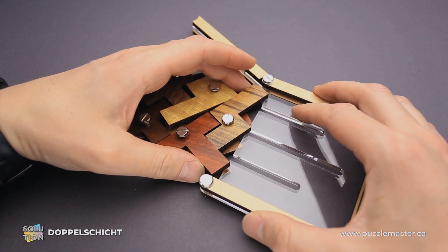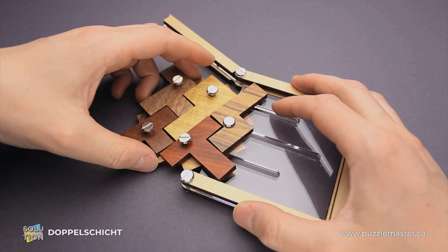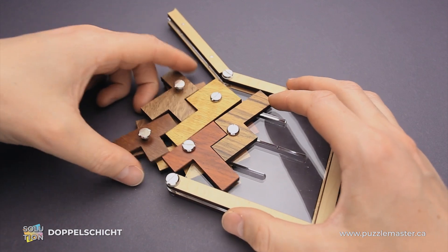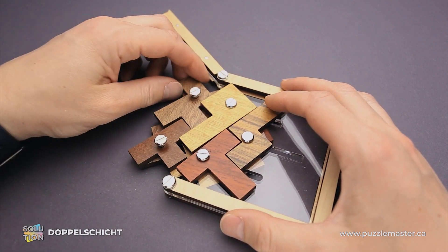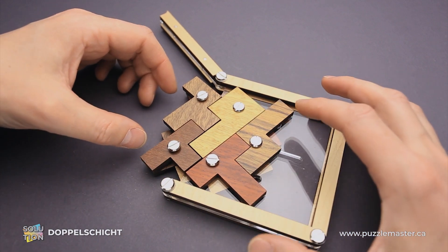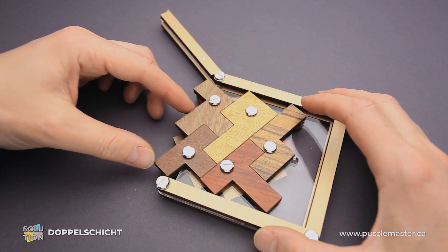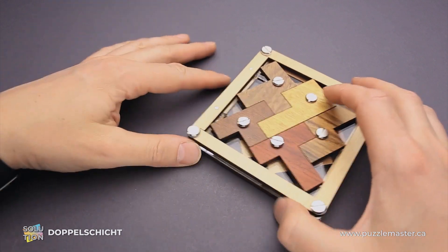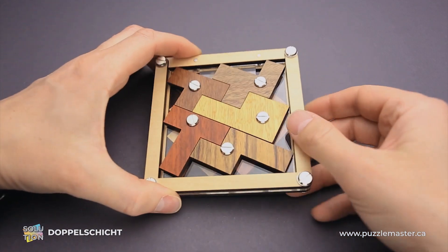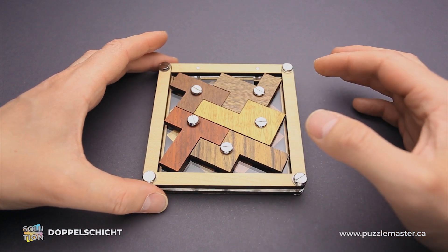Since if it falls apart you have to start over. It's going pretty well now. If one of the parts on the bottom layer shifts, you have to assemble everything back together. You have to put all parts inside at the same time — you can't put them in one by one since they are all connected. And now we can close the lid and the puzzle is solved.